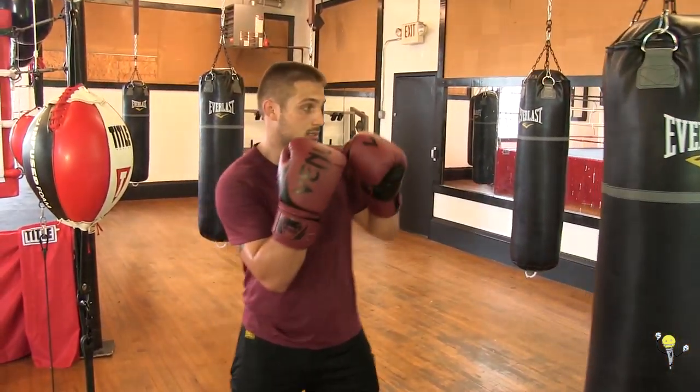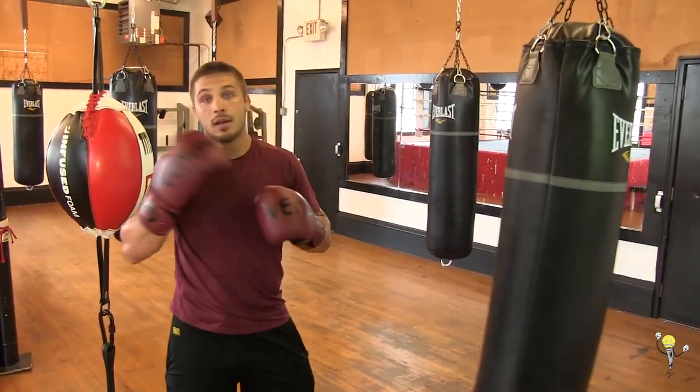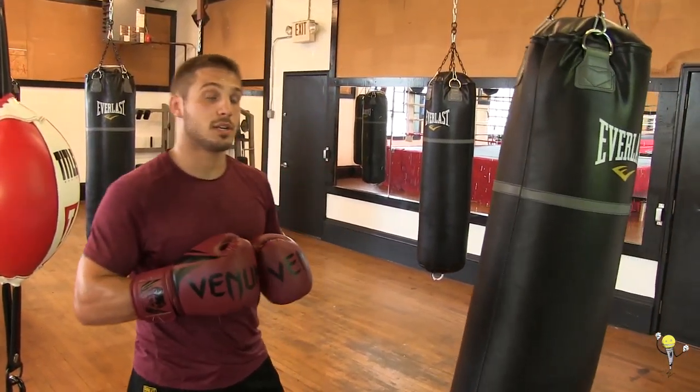At a faster pace, it'll look like this. Make sure your punch comes out and comes right back where it belongs in your defensive shell.